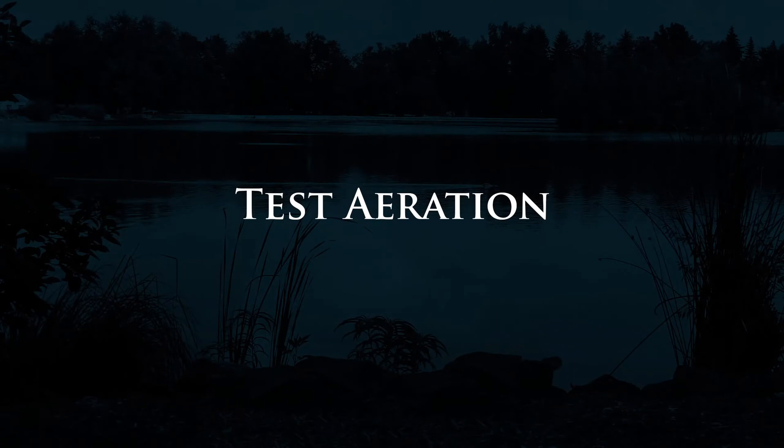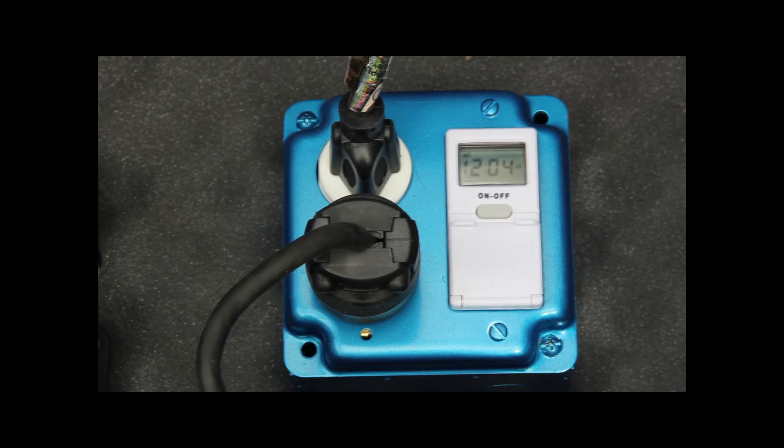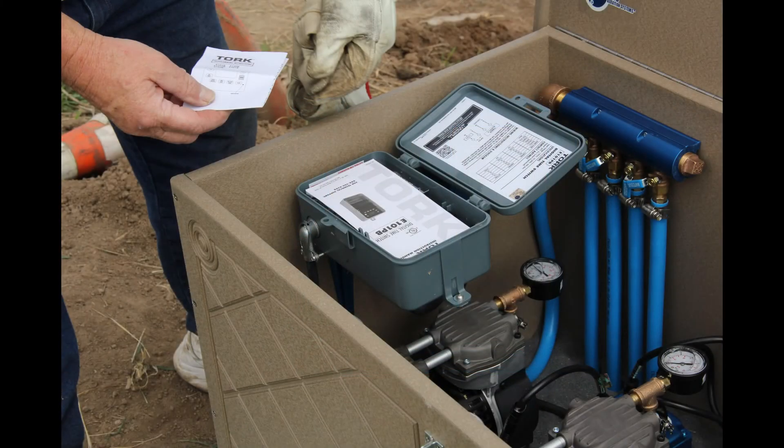With the aeration system all hooked up, it's time to test it. All quiet line aeration systems come with a programmable digital timer, which can be programmed to run whenever you'd like. In a newly installed aeration system, we recommend you run the aeration system 24 hours a day for quite some time. This will ensure there's plenty of oxygen available for fish and aquatic life.